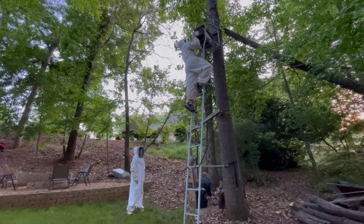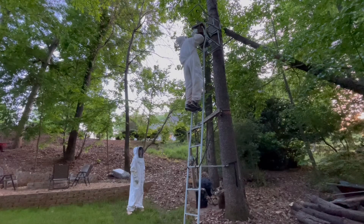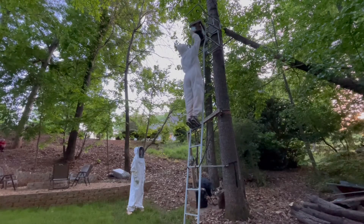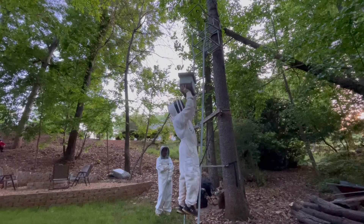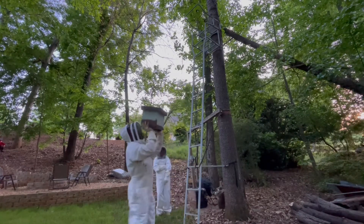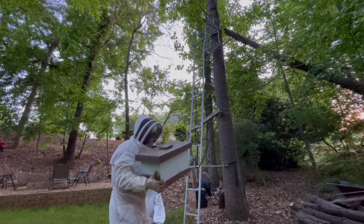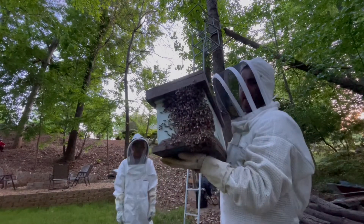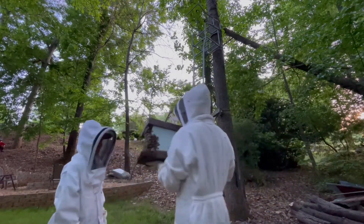Are you ready? A lot of bees — really heavy. Are you ready?